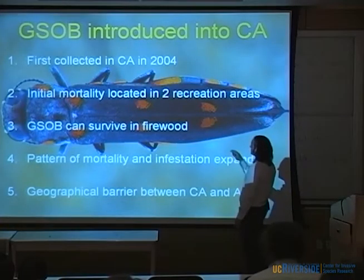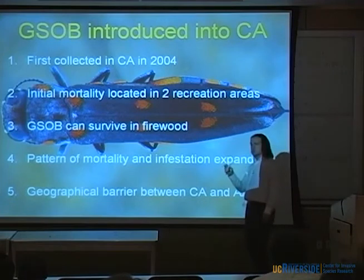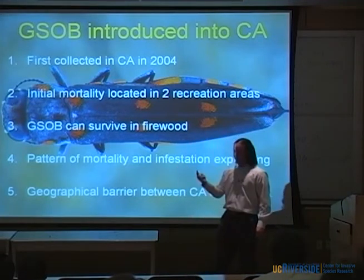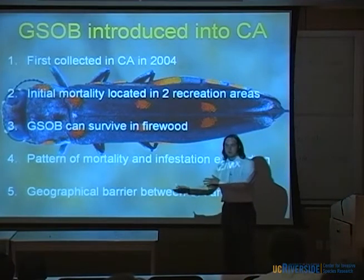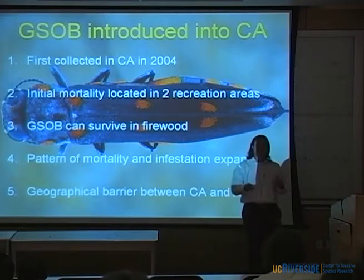When you start looking at this initial mortality, it's located in two recreation areas. What do people do in these recreation areas? They camp. What do a lot of people do when they camp? They bring firewood. If you know anything about Agrilus, it loves firewood. GSOB can survive in firewood — we figured this out. So I think it was probably brought in from the native regions on firewood, maybe about 10 or 15 years ago.